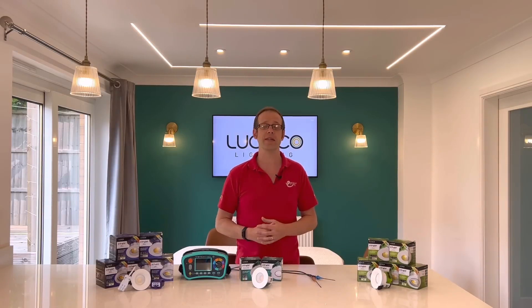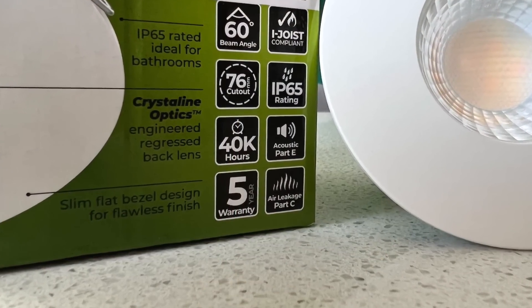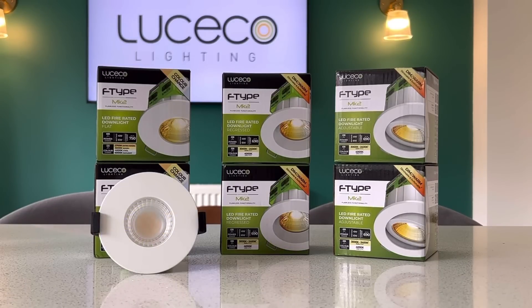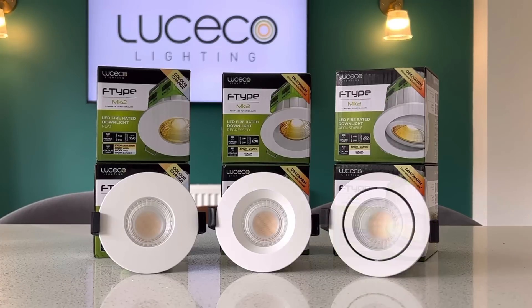It also comes with a five-year warranty and a longer LED lifetime of 40,000 hours. There are three variants of the fitting: a flat fitting with the light source closer to the front for a clean, streamlined effect on the ceiling; a regressed version with the light source set further back for instances where glare needs to be reduced; and finally an adjustable fitting where some directional light is required.